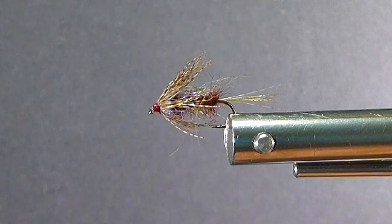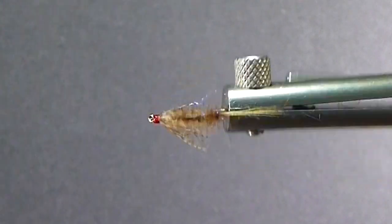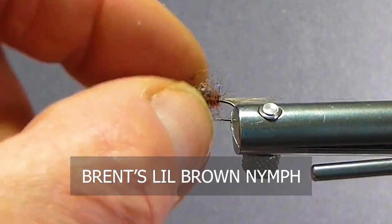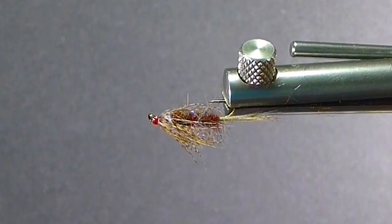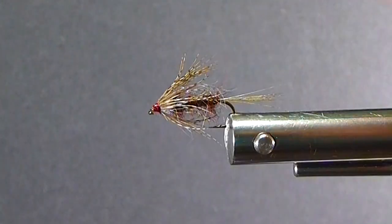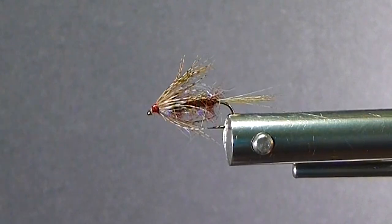Good day everyone and welcome to another segment of On the Bench here at Sportfishing on the Fly. I'd like to bring you another one of my favorite lake flies. This is my version, or the improved little brown. It's a fly that originated — I got the little brown nymph from my friend Morrell Stout out of Utah, an old client of mine and good buddy over the years, a good lake angler and one of his favorite flies.